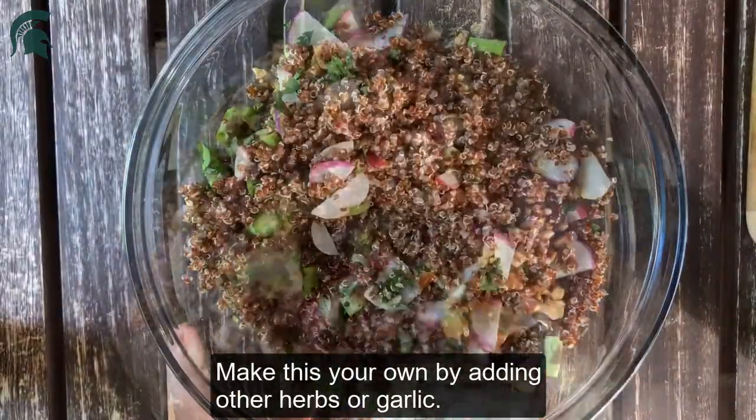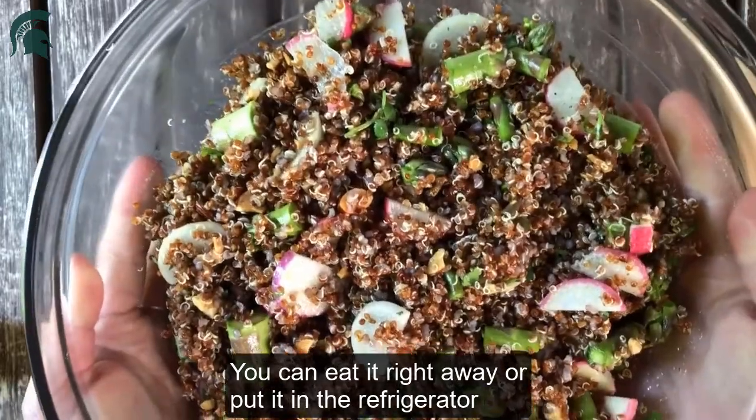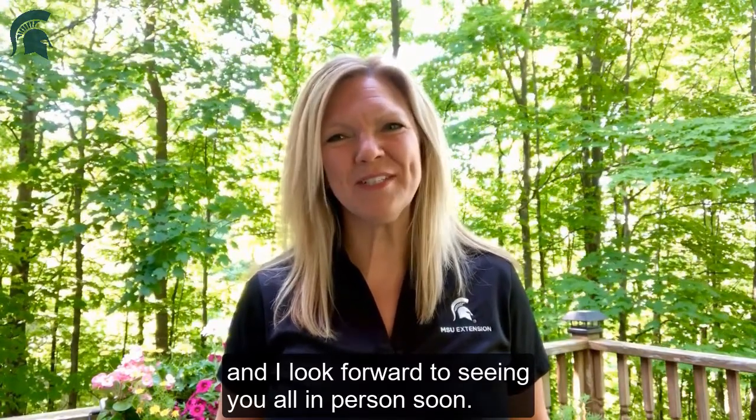And mix to combine. Make this your own by adding other herbs or garlic. You can eat it right away or put it in the refrigerator for an hour or two and let the flavors blend. I really hope to see you all in person soon.